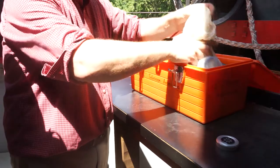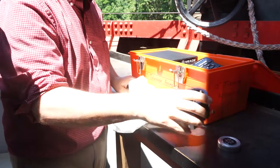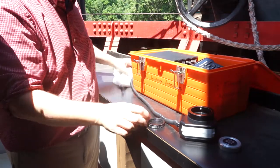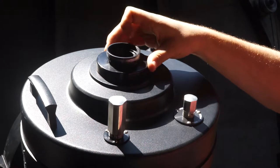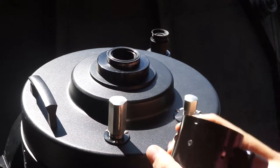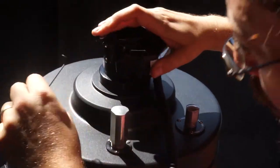Find the microfocusser in the accessory box. This is going to be used to help us focus the telescope. First screw on the ring, then use the Allen wrench to tighten the set screws. Please make sure that it is attached firmly.